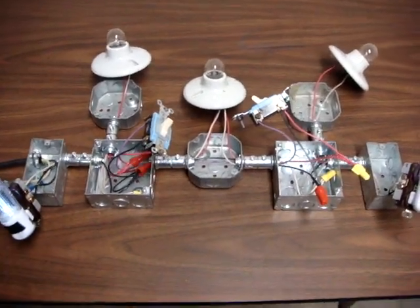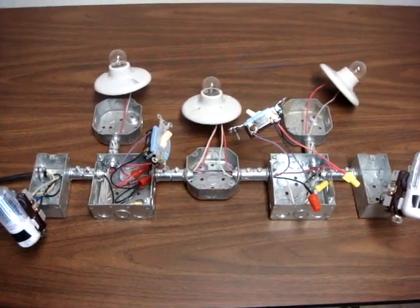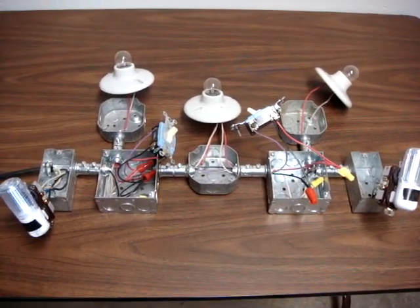You can see more about this switching arrangement by visiting sparkyjohn.com — s-p-a-r-k-y-j-o-h-n dot com.